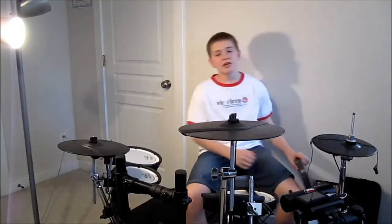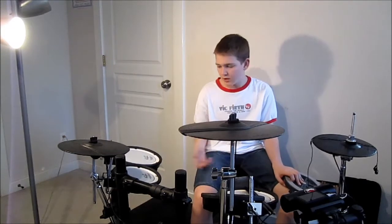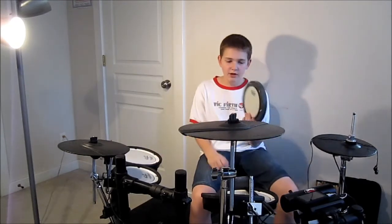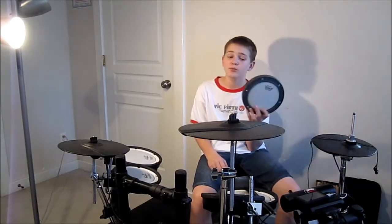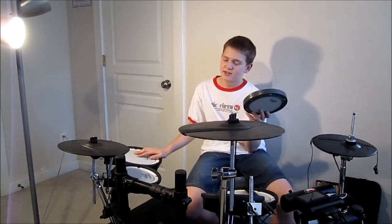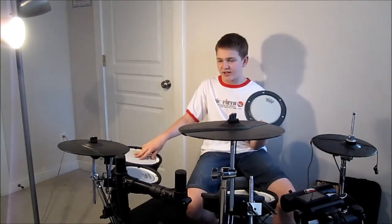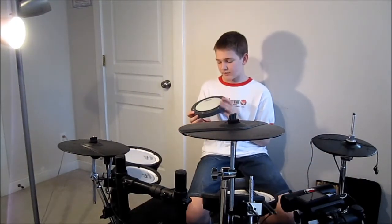Moving on to drum heads — with my Roland TD4 drum set I use all mesh heads, and they are made by Remo. Remo by far beats them all. There's Remo, Evans, Aquarian, and a bunch of good brands, and Evans is pretty good too, but Remo blows everybody out of the water. They make electronic heads, snare drum heads, bass drum heads — all kinds of stuff — and they sound phenomenal.